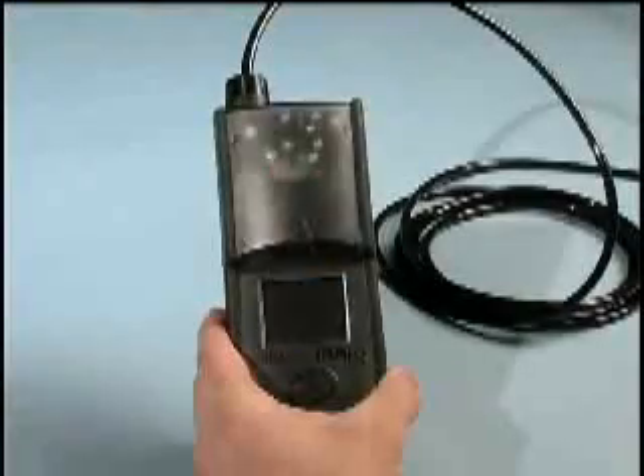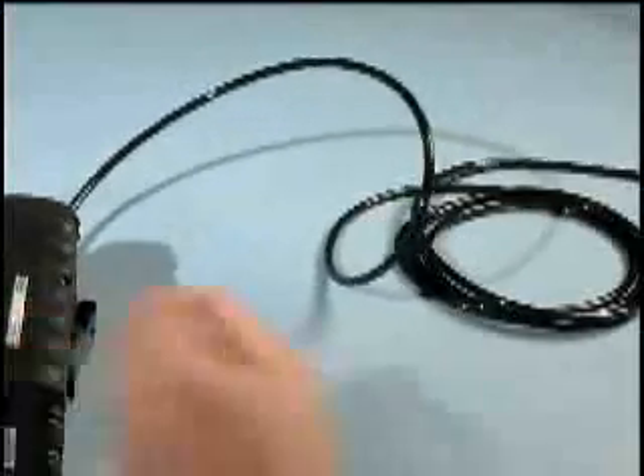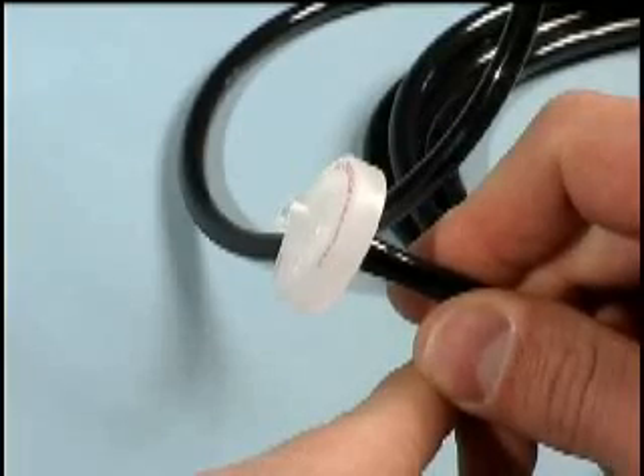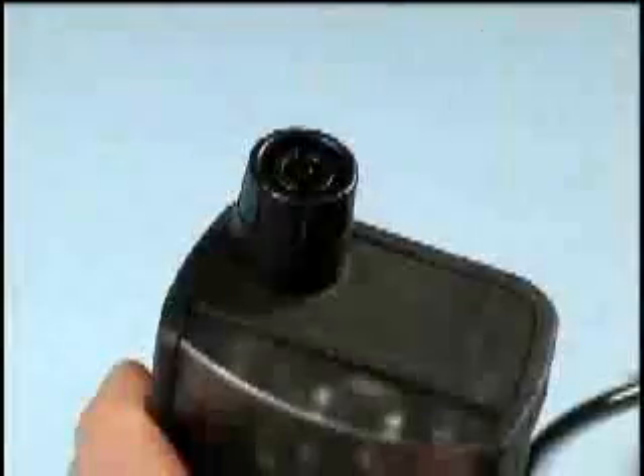Should you encounter this condition, immediately check the filters to ensure they are not clogged. The sampling line should be equipped with a dust filter and water stop at the end of the line. There is an additional filter under the inlet fitting.